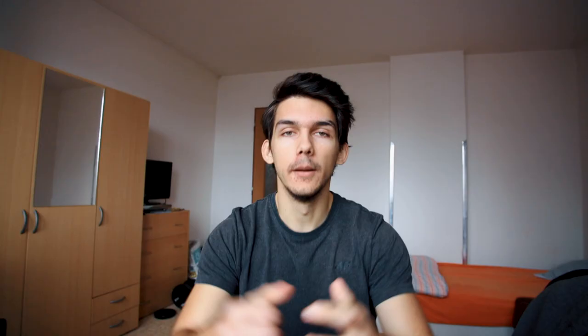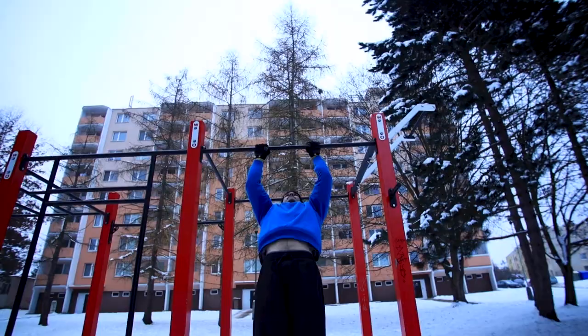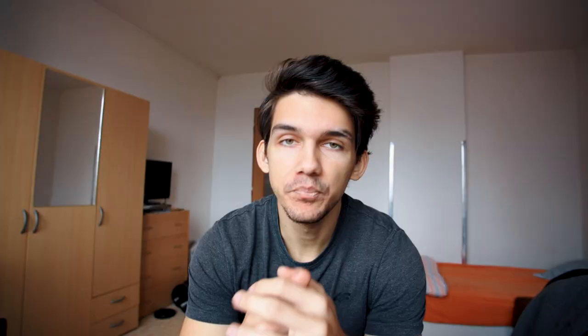You all know the exercises you should do: chin ups, pull ups, narrow grip, wide grip — basically the basic exercises that will give you the strength needed for muscle ups. The more strength you have, the cleaner the muscle up will be.